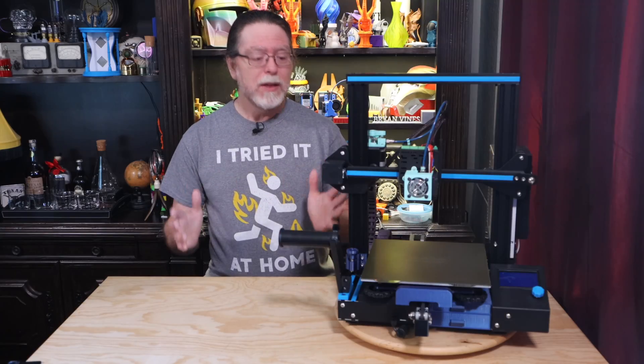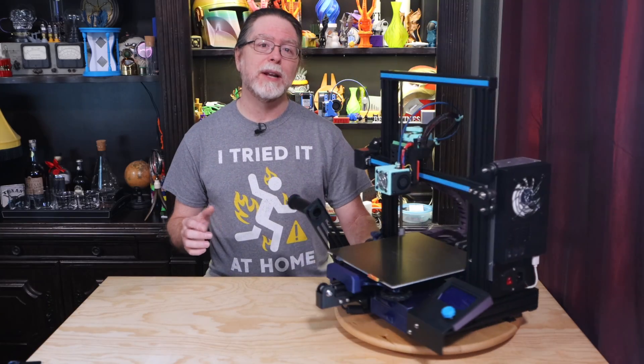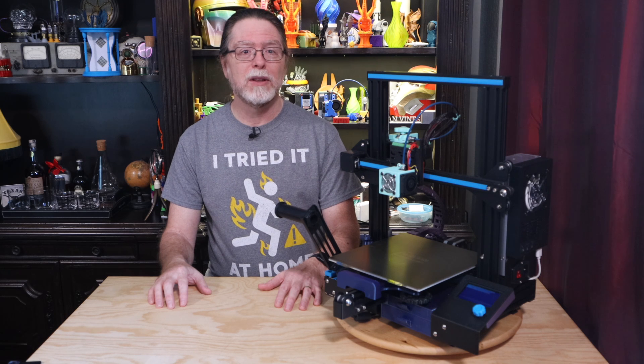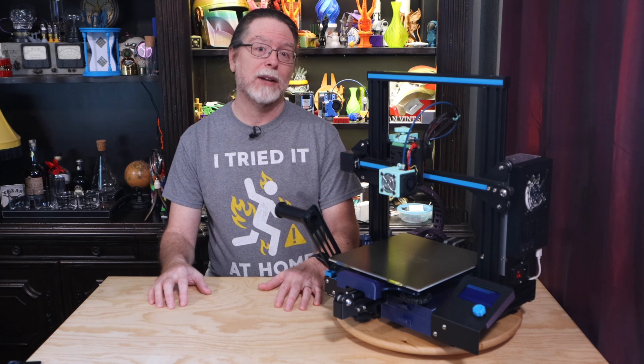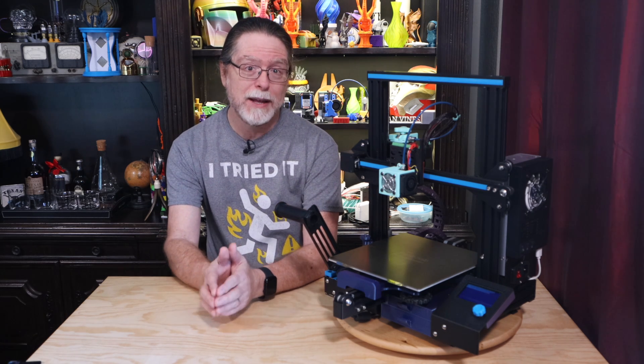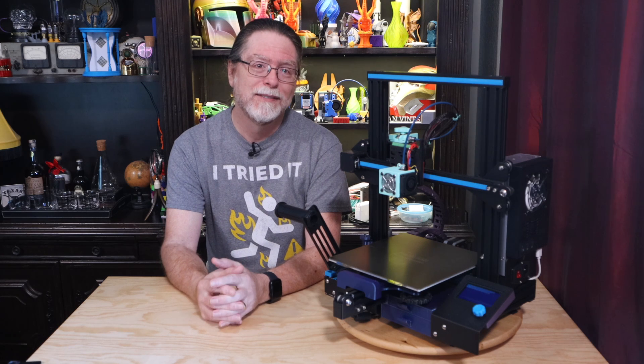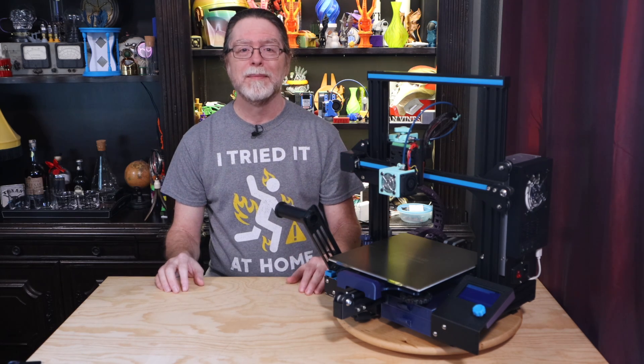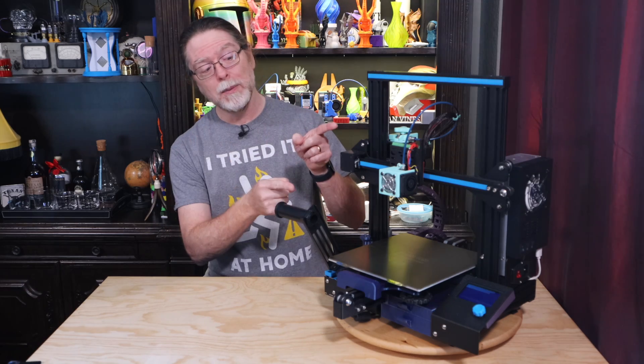And there you go — these are seven of my favorite Ender 3 printable upgrades. None of these will improve your print quality, but between having onboard storage compartments, to not burning your fingers on the bed, to keeping crud out of the cracks and crevices, they can definitely make using your printer a little bit nicer. That's about all the time we have for this episode. Now that we're at the end, let's go print something cool.